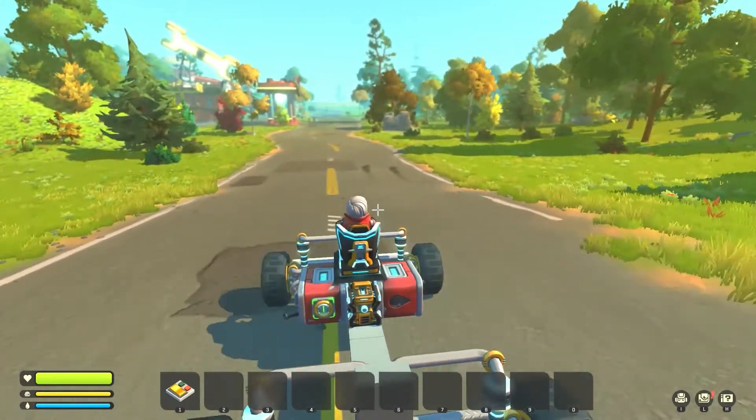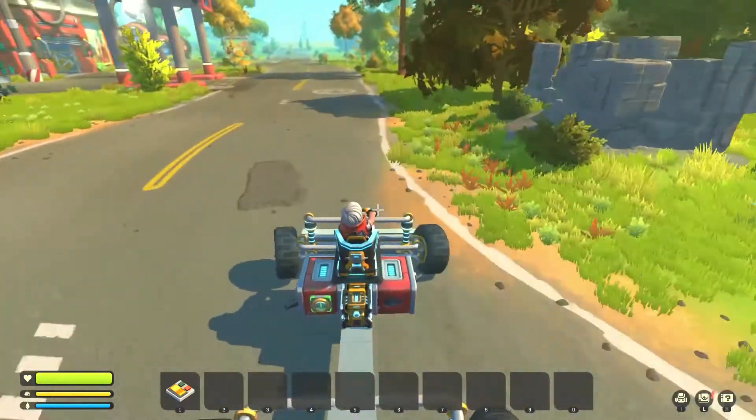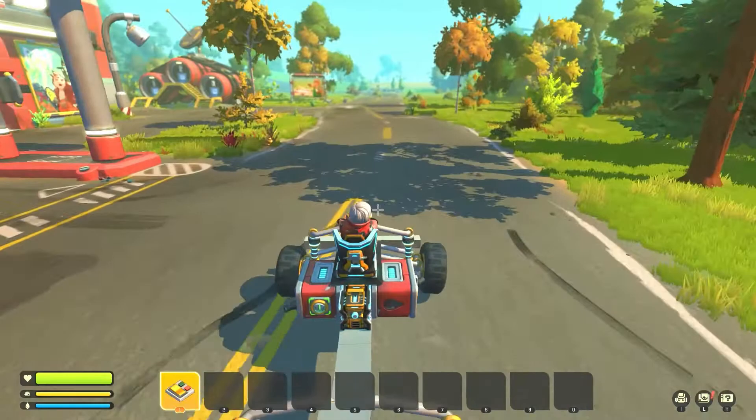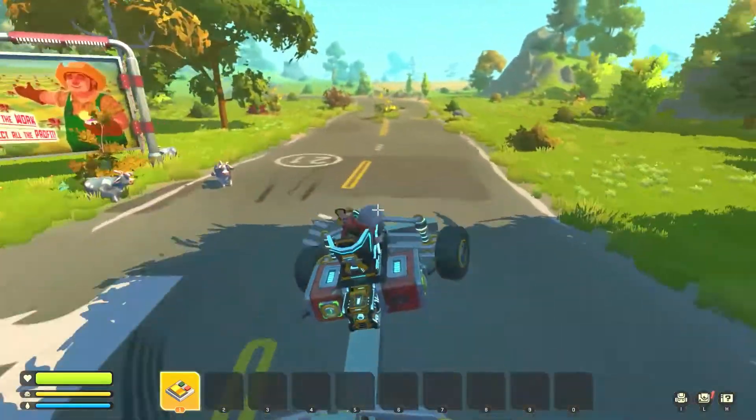G'day, welcome to Scrap Mechanic. I've actually been just creating a new wishbone truck with an adjustable suspension. We're looking at the front of my truck at the moment — I'll see if I can get it to trigger.